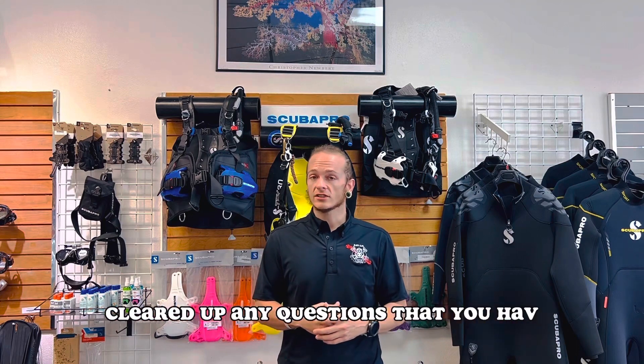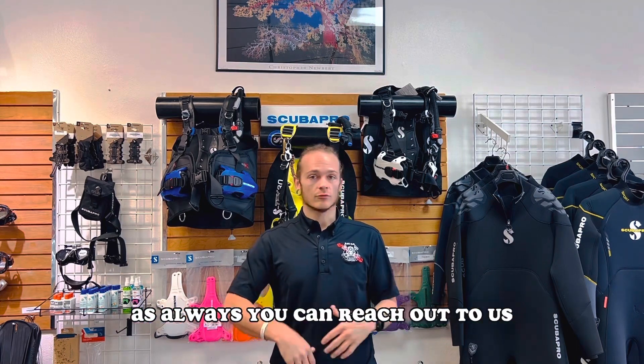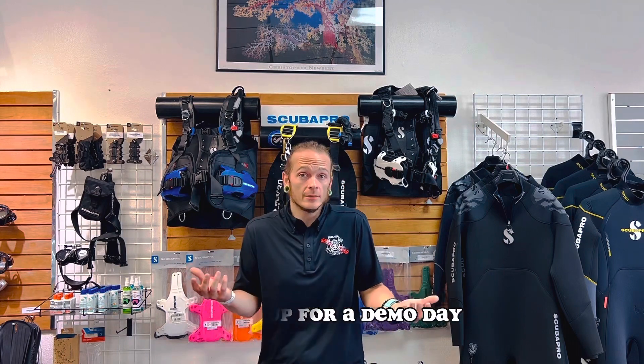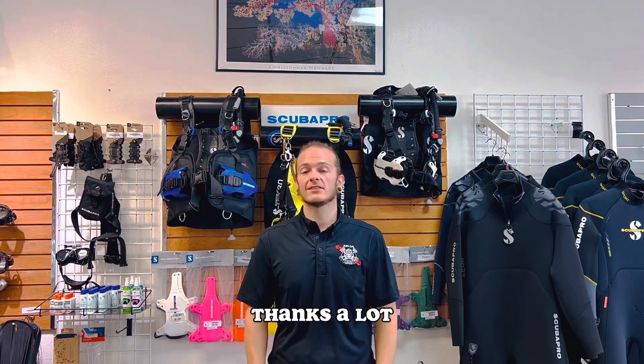I hope that this video cleared up any questions that you have. As always, you can reach out to us with any other questions or sign up for a demo day. We'd love to have you. Thanks a lot, we'll see you next time.